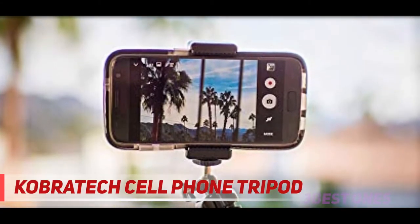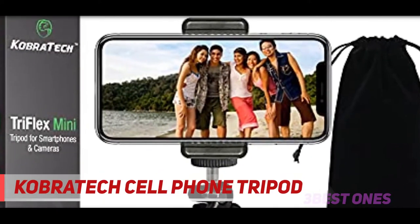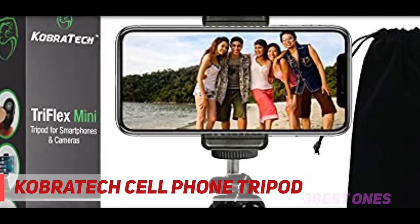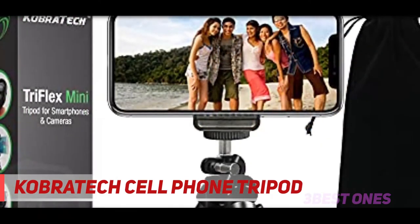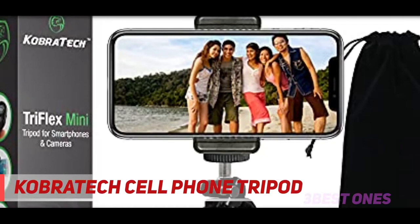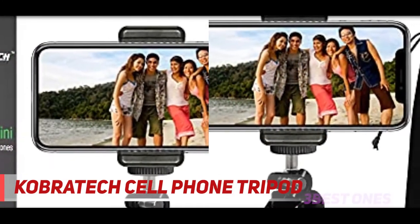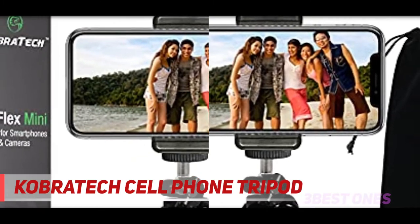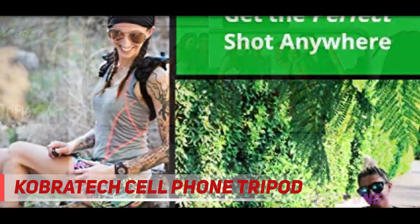Universal compatibility — the phone mount is compatible with any smartphone and expands up to 3.75 inches, making it the perfect tripod for iPhone 11, X, 8, 7, 7 Plus, 6, 6 Plus, 5, 4, Samsung Galaxy S20, S10, S10 Plus, S9, S8, S7, S6, S5, Note 7, Note 6, or any other smartphone model.